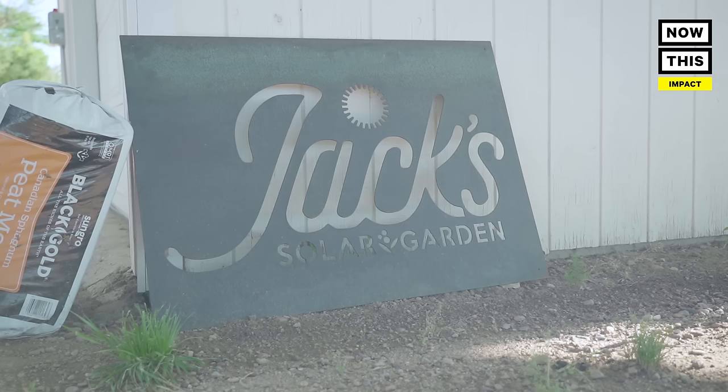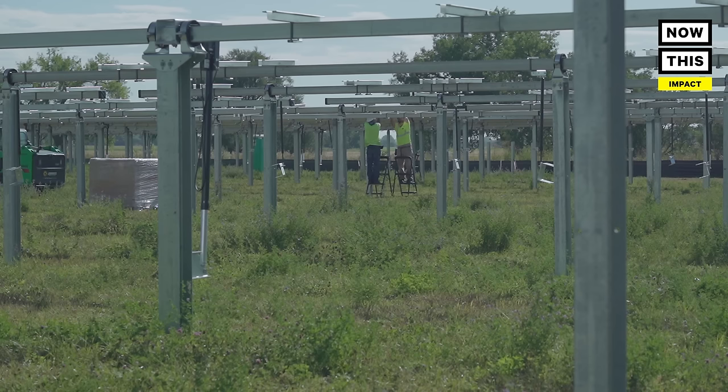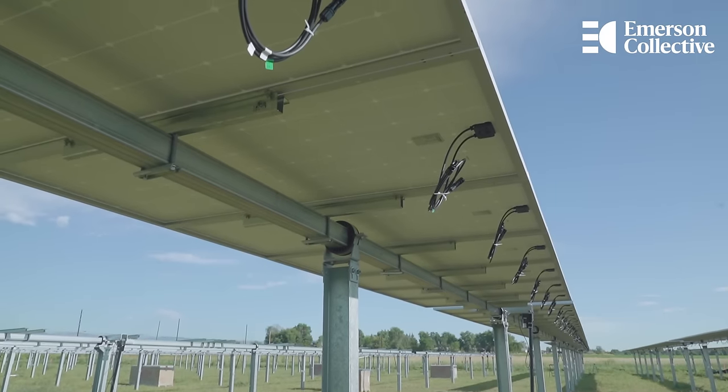Jack Solar Garden is the first of its kind. There aren't other agrivoltaic projects in the country quite like ours, where we'll have five acres of solar panels growing a wide variety of different types of crops.